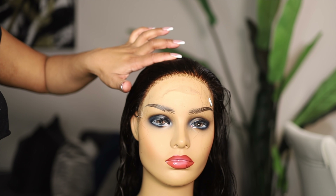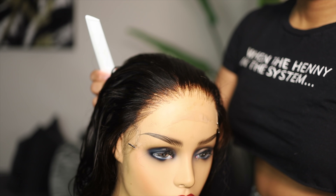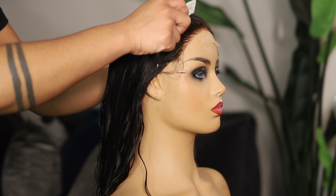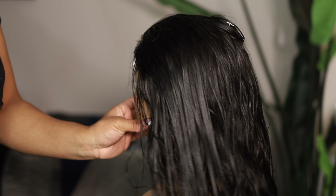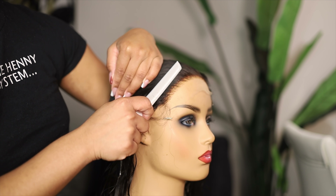Here's our closure unplugged, and here's our closure after it's been plucked. A lot of times people over-pluck, or they skip the plucking process altogether — and that's really important because it helps to make it look natural. Here's a little guide: do not pluck all the way back; pluck right exactly where the comb is.